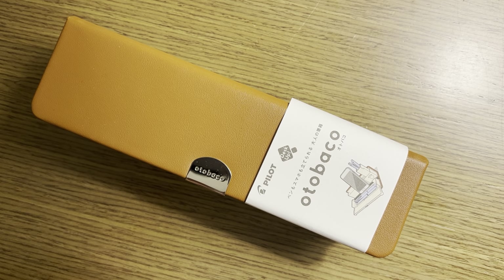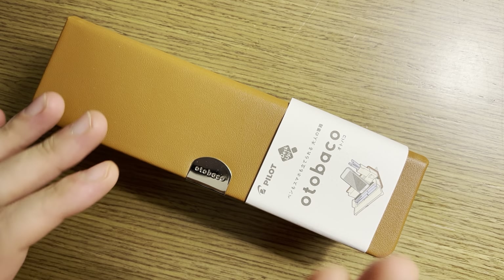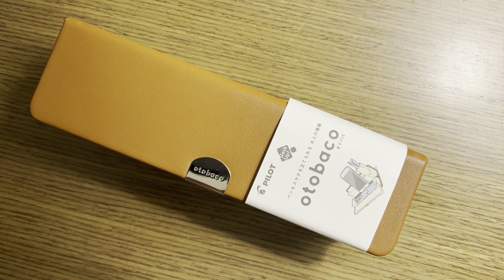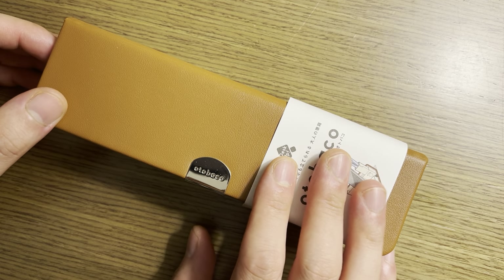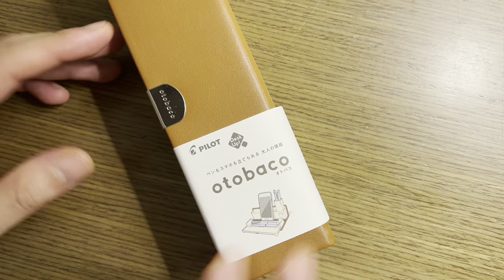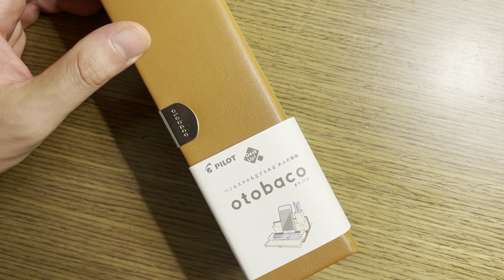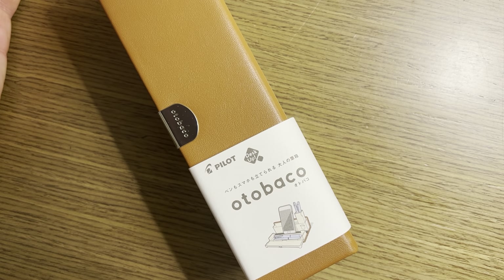Have you ever woken up and wished that your pen case was more complicated? Well, I have, and it seems like Pilot has the solution. This is the Pilot Otobako — I think that's what it's called. It's actually available here in the US from importers like JetPens. I think it's between $25 and $30, so certainly not inexpensive for a pencil or pen case. But this is a really interesting offering — very Japanese in terms of its attention to detail, over-engineering, and just overall craziness from a product perspective.